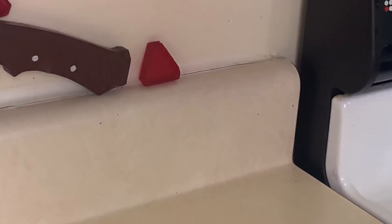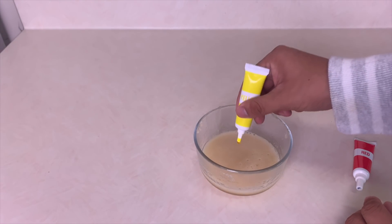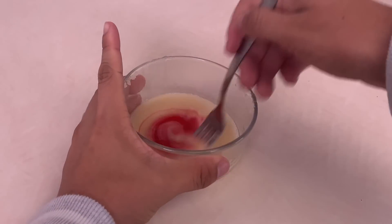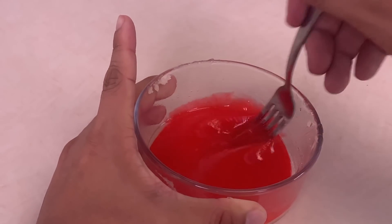Once it's melted, it's time to give the gelatin the fake brain color. Add red and yellow food coloring to get a pinkish brain color like you normally see.